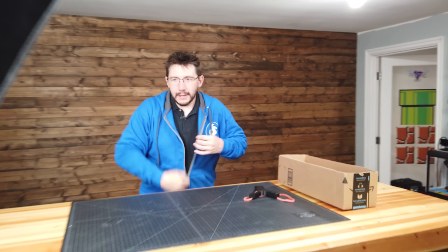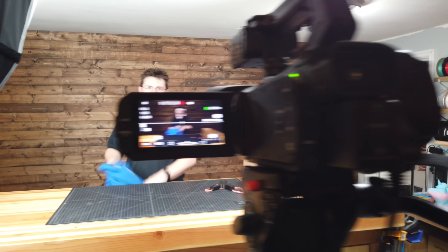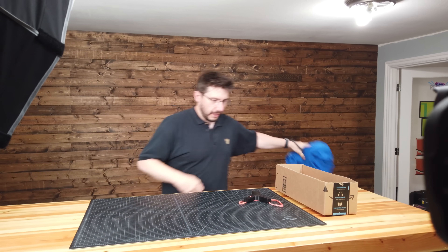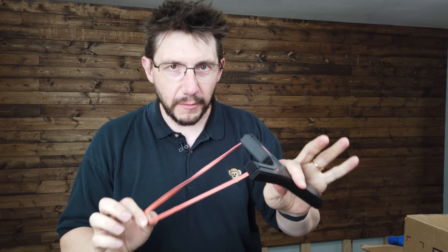Hey Sean, you ready to film this video? Let's get those lights turned on — wow, that is a bright light! I'll give a little hint about this video: this was printed on the Dremel, and it's a slingshot. It's going to be a free model released. But we're not going to talk about that right now because right now we're gonna film a video.